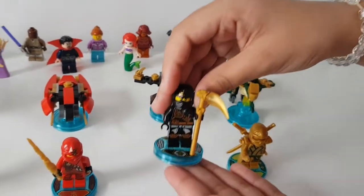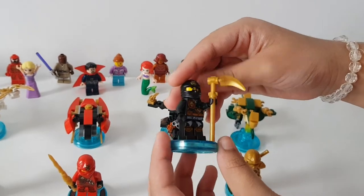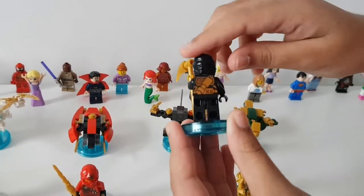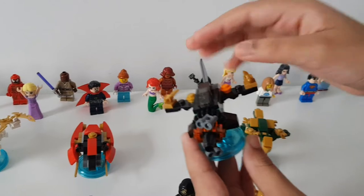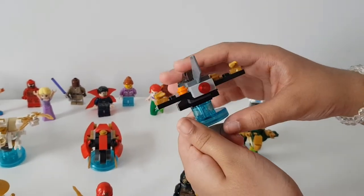This is Cole, the black ninja — he has the power of earth. Here's what he looks like, with really cool details. He has a golden weapon as well. And then this is his vehicle, the dirt buggy — another really cool one with lots of different weapons that can shoot.